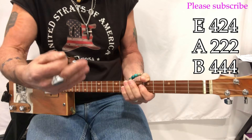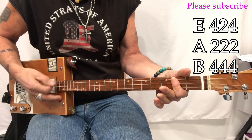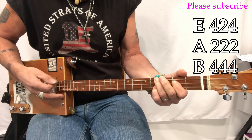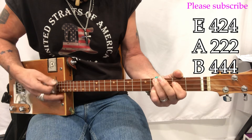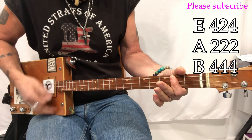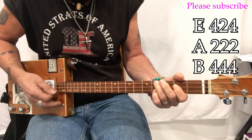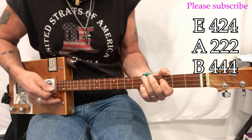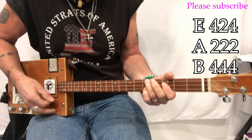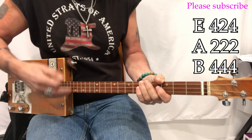Then the chorus: 'You gotta know when to hold them, know when to fold them, know when to walk away, know when to run. You never count your money when you're sitting at the table, there'll be time enough for counting when the dealing's done.' Then it modulates — 'every gambler knows that the secret to surviving is knowing what to throw away, knowing what to keep.'